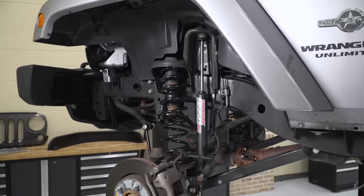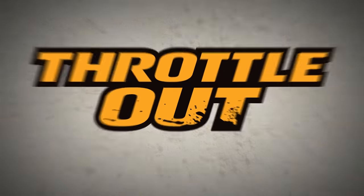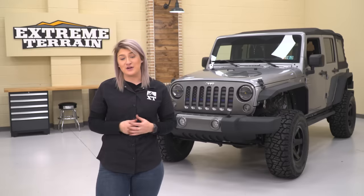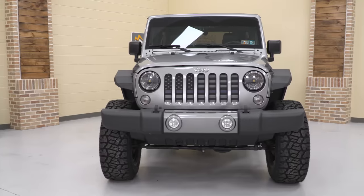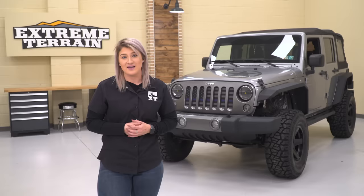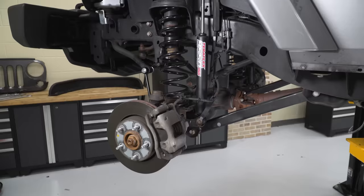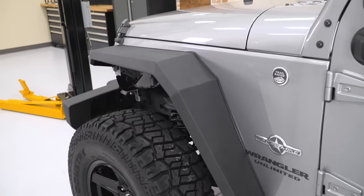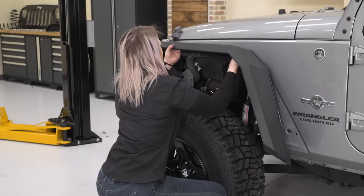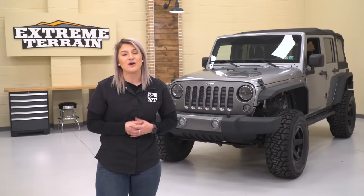Hey guys, so in this episode of Throttle Out, I'm gonna show you my top picks for the first five mods that you might wanna do to your JK. There's been a lot of fuss over the brand new JL, but we can't forget about our JKs. Modding our Wranglers is what owning a Jeep is all about, and these are my top picks focused on adding functionality at a very affordable price. So let's jump into it.